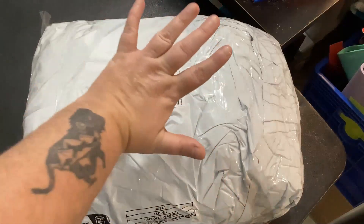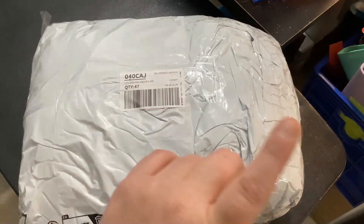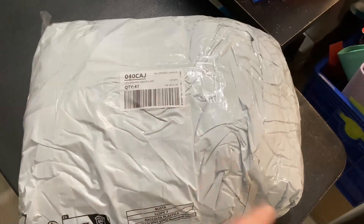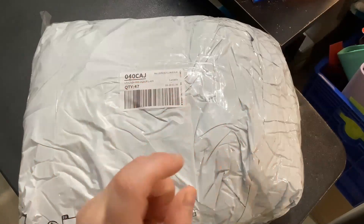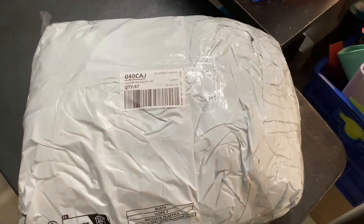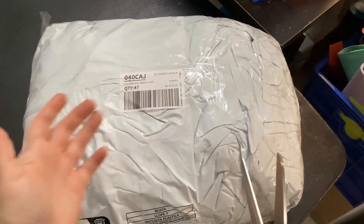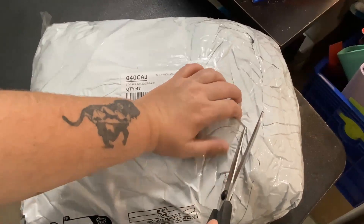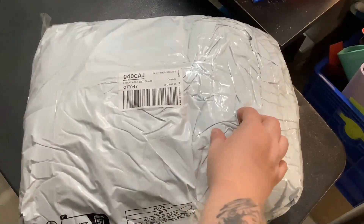We got a Temu unboxing here and I'm using a stand I got from Amazon with my tablet, so hopefully we're gonna have better video quality. I'm excited to use this for next cash stuffing, which I am ready to do — I just haven't got around to it because work has been very hectic. But for now let's open up some goodies, see what this stuff looks like. Apparently there's three packages in here.